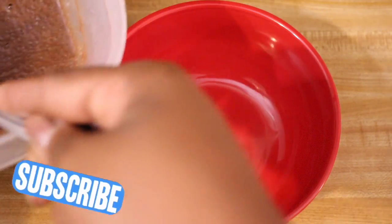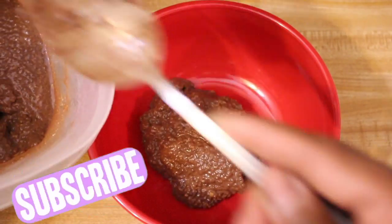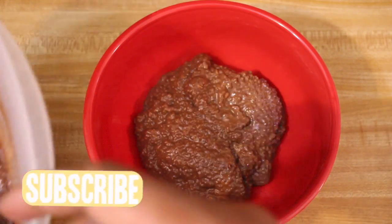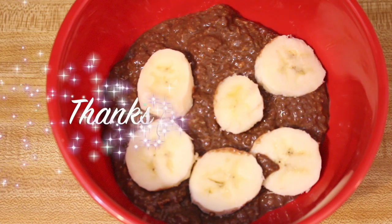And this is the final product. You can add more sweetener or less sweetener — it's totally up to you. I then added some bananas to make it pop.